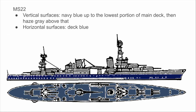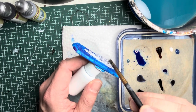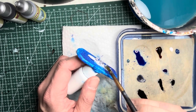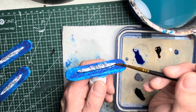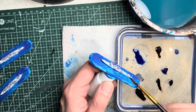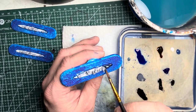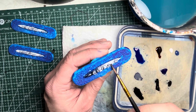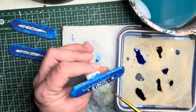Onward to the next measure — MS22. This combines several colors with navy blue on the lowest portions of the main deck, then haze gray above that, and the horizontal surfaces receive deck blue. I start out with Ashen Stone speed paint applied onto all the guns and all the structures on top of the ships — my three Clemson class destroyers will be painted in this measure. Switching to Highlight Blue speed paint for navy blue, I apply it onto the hulls of all my destroyers. Next I switch to Cloudburst Blue speed paint for deck blue, applied onto all the horizontal surfaces and the tops of gun turrets.